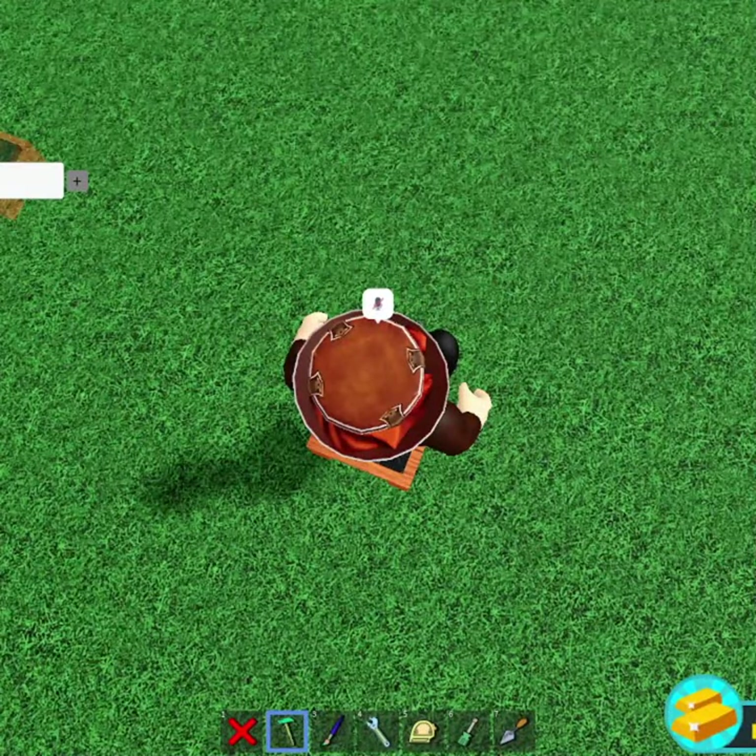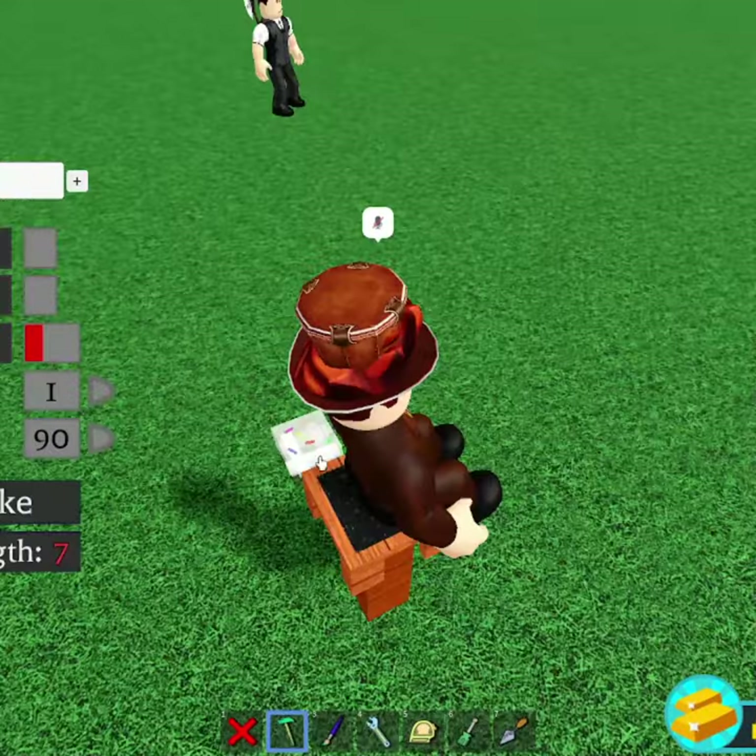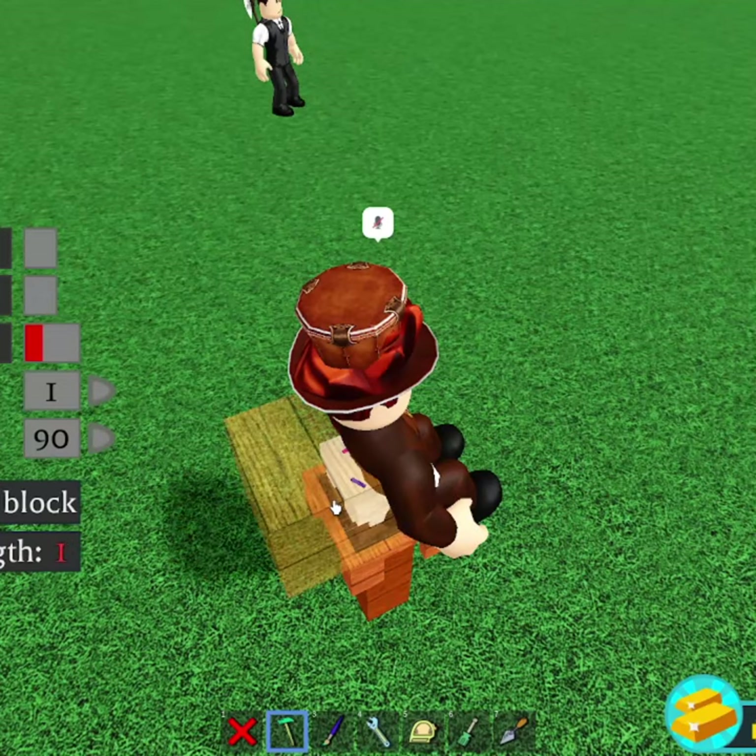Now you want to grab a cake block. Make sure that you have everything unanchored, by the way. Place a cake in your body, grab a wood block, and place it on top.